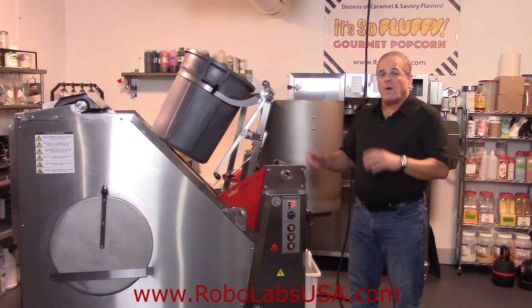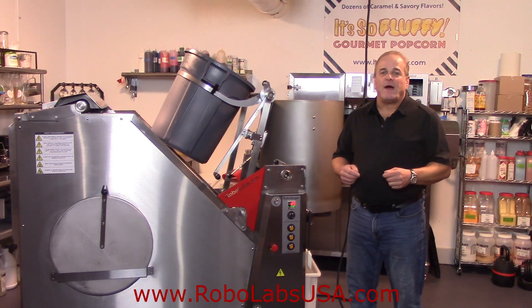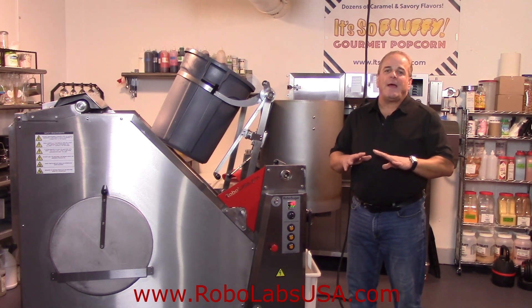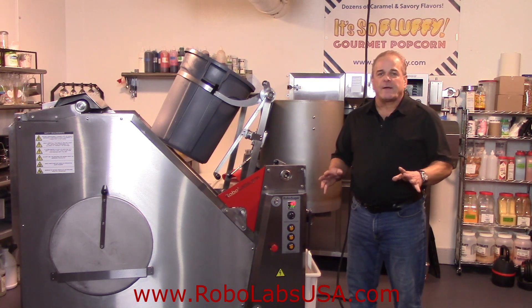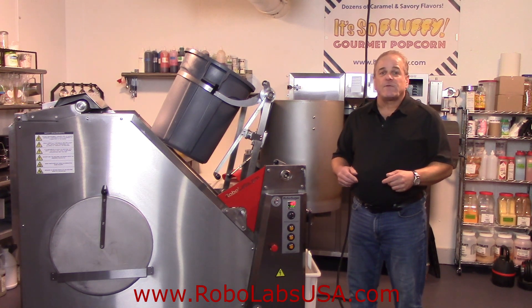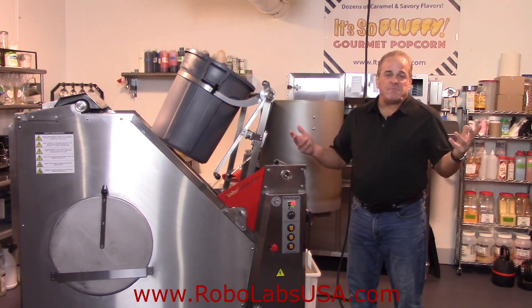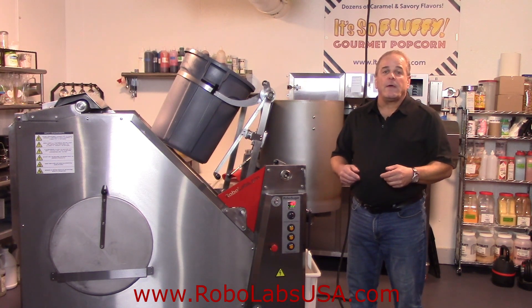and proficient machine for use in the caramel corn or even savory popcorn business. We're going to make one batch of caramel corn and then I'll explain how that's different than the savory making process. But this machine absolutely blows away everything on the market. It's a machine that no one returns, no one sells, and more often than not, as businesses grow, they buy more and more of this piece of equipment.